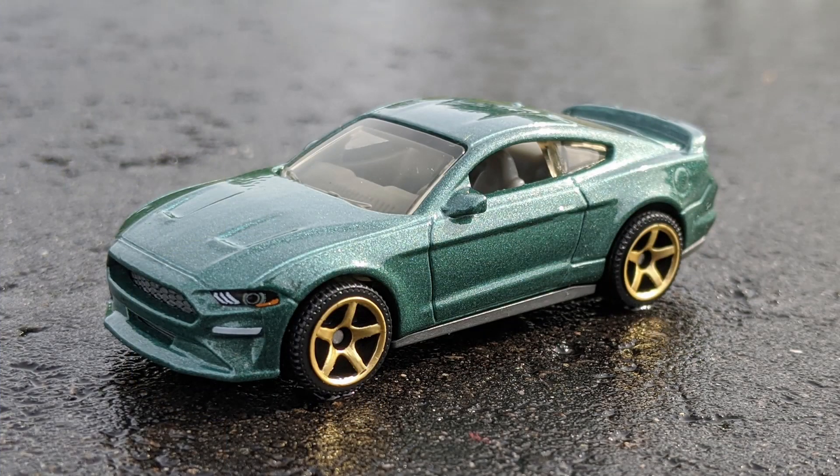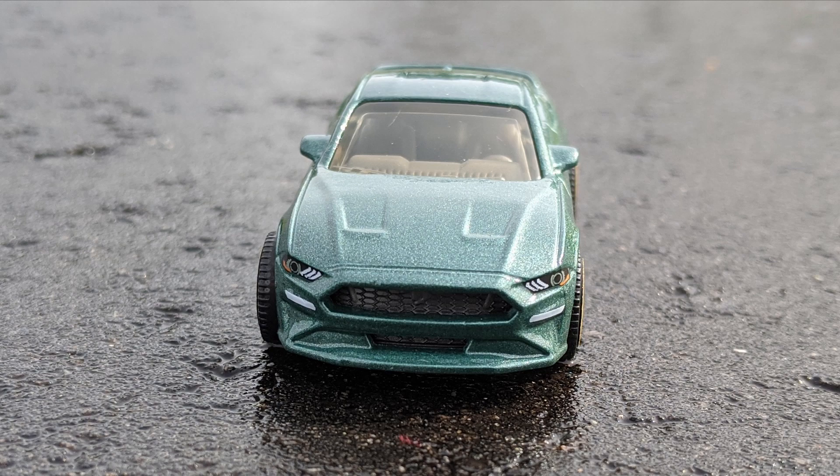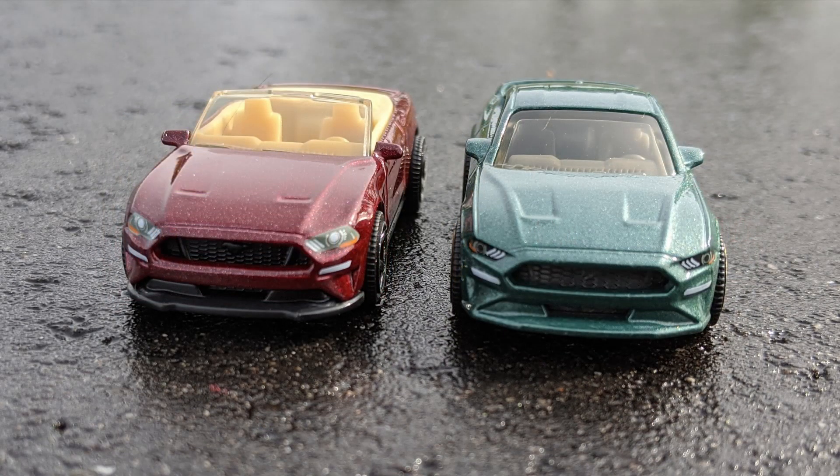This release has a dark metallic green paint job, no tampo work on the side, and they went with gold 5-spoke Super Sports. The interior is gray and the windows are smoke tint. In the front, the headlights are painted and the grille is set back deep and looks great. Around back there's painted tail lights and a painted license plate. This is basically the same casting as the convertible that we looked at first. If you're a Mustang fan or a serious Matchbox collector, you should definitely consider picking up this first edition — it's good looking and not too hard to find in stores.